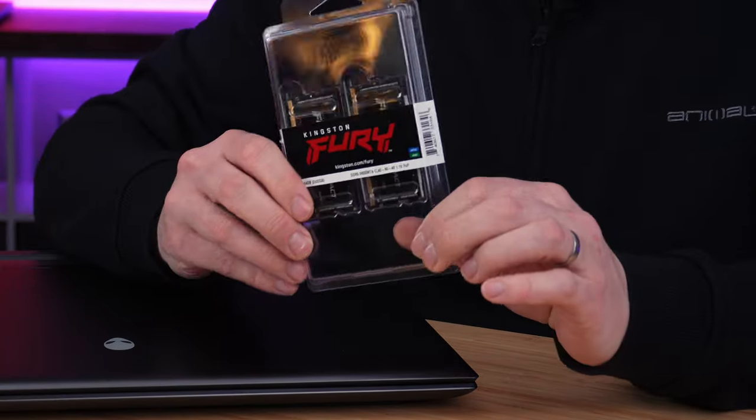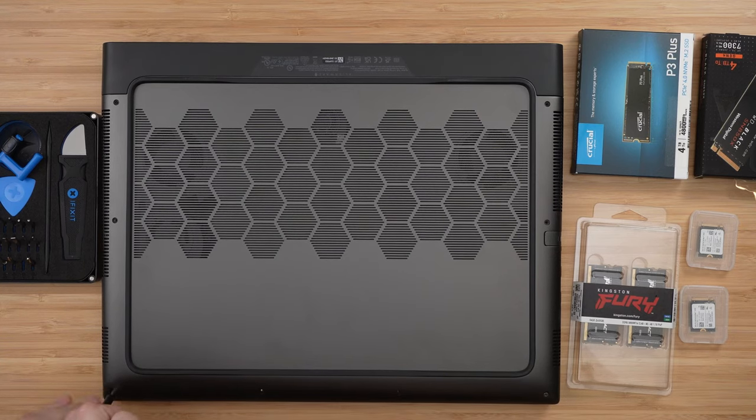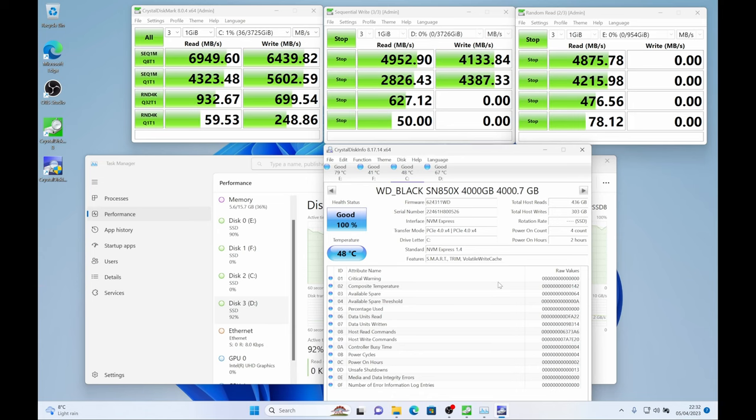I'm also going to be testing 64 gigabytes of 5600 megahertz Fury RAM to see if this works over the stock 4800 they supply. In this video I'm going to show you how to get inside this laptop, how to upgrade the SSDs and the RAM, and we'll show you performance before and after. Let's get started.